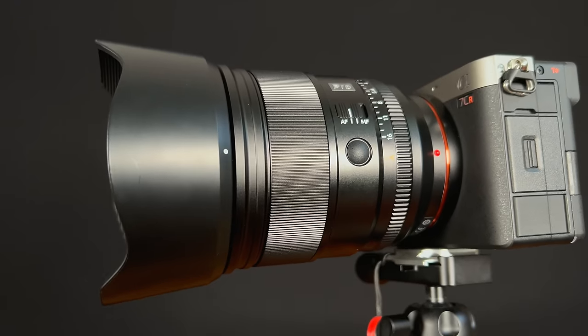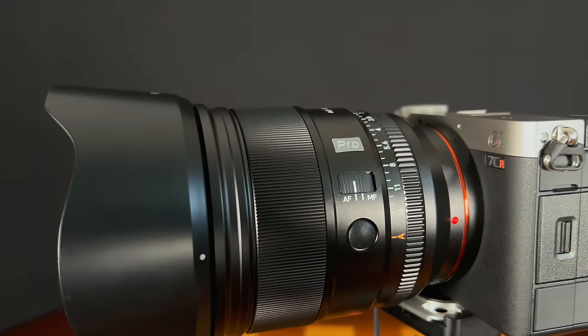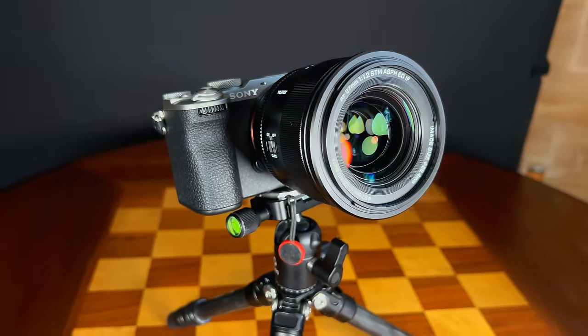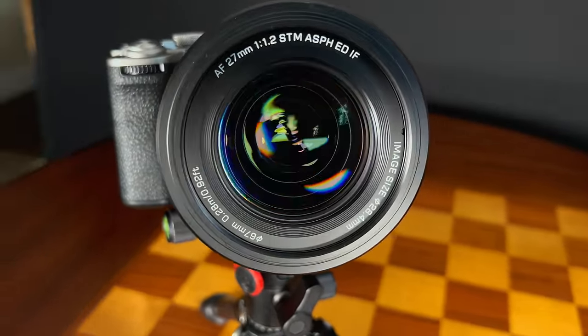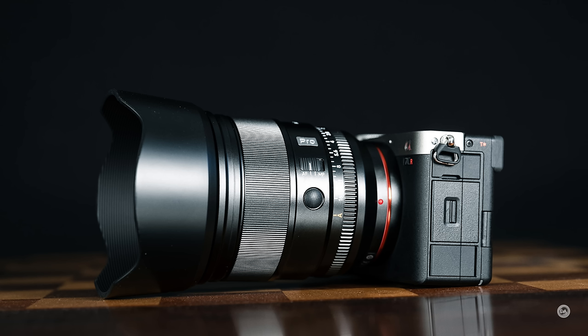This is a thoroughly weather sealed lens. Based on the Fuji diagram it has 10 seal points, but there are at least three additional potential seal points here because of the button and two extra switches, so I'm going to guess that there are 13 seal points, though that information has not yet been released by Viltrox. It also has a nano HD coating on the front, similar to a flooring-type coating to help with fingerprints, moisture resistance, and things like that.